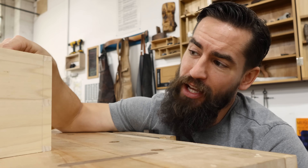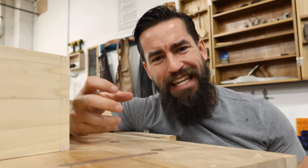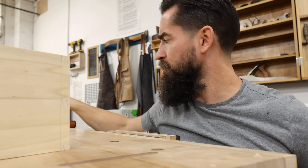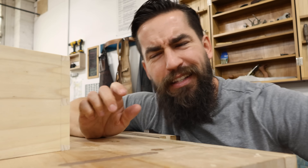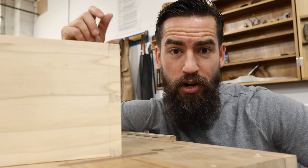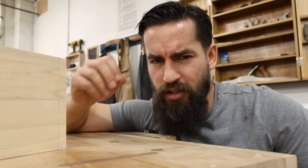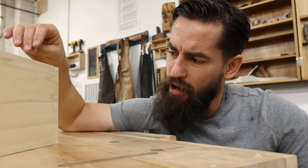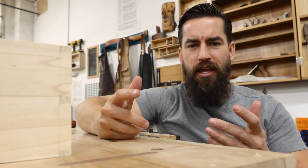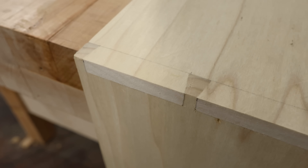Very briefly on the joint itself — I want to focus on the saw. A couple of quick things: I found it really easy to set the saw in the knife wall or score line from the marking gauge, and I think that's probably due to the thin kerf — the thin nature of that steel. It just sat right in there really nicely. Two of these walls are right off the saw, and the others were perfect, just angled slightly. I did really enjoy the ergonomics of being able to have my finger pointed — the extra length of this handle made it more comfortable to make these cuts.